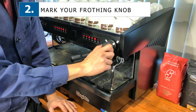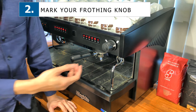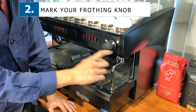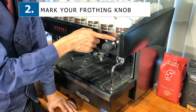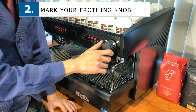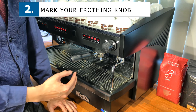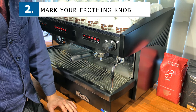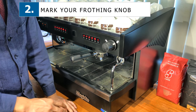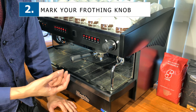Every second counts. Just by trying to figure out where the on point is, if you lose one or two seconds per cup and multiply that by 10 or 20 cups, it comes out to quite a lot. So this is one of the tips — to indicate where the on and off positions are. This is also useful because I've personally seen quite a number of baristas accidentally leaving their frother on for hours on end because they do not know where the off point is. Having clear on and off markers will prevent accidents and human error.